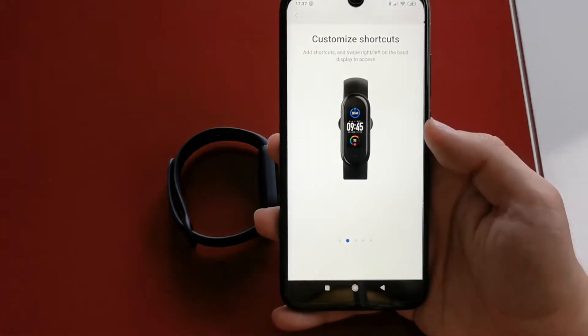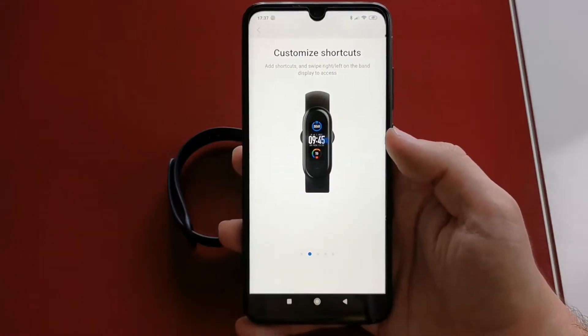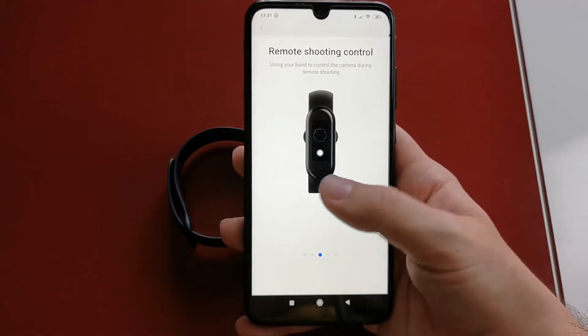Unfortunately, the global version of the Mi Band does not have features such as Alexa support or NFC.